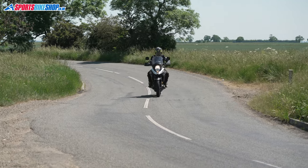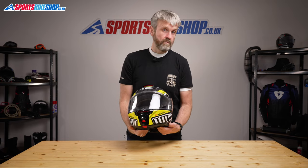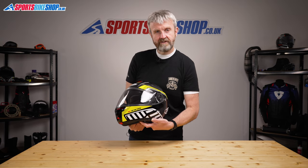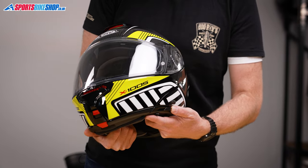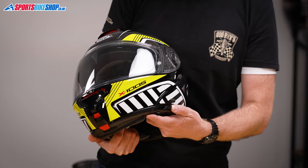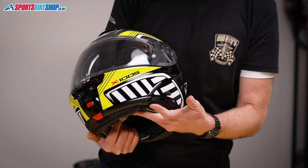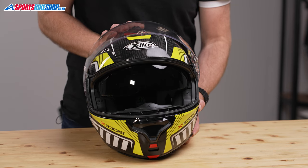There's another plus: the Pinlock is already installed, so there's no need to faff around with that before you can get out and ride. There's also an internal sun visor — it's treated to be fog-free, and that coating worked well in my time with this helmet. The sun visor operates on a switch on the lower left side of the lid, clicking through gradual steps from top to bottom. It then retracts by pushing a button on the front, so you can quickly retract it when riding into darkness in a tunnel, for example.